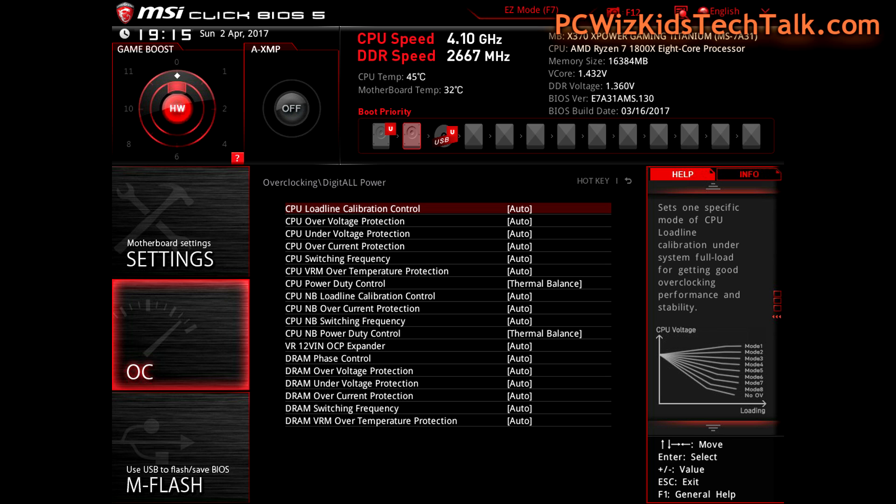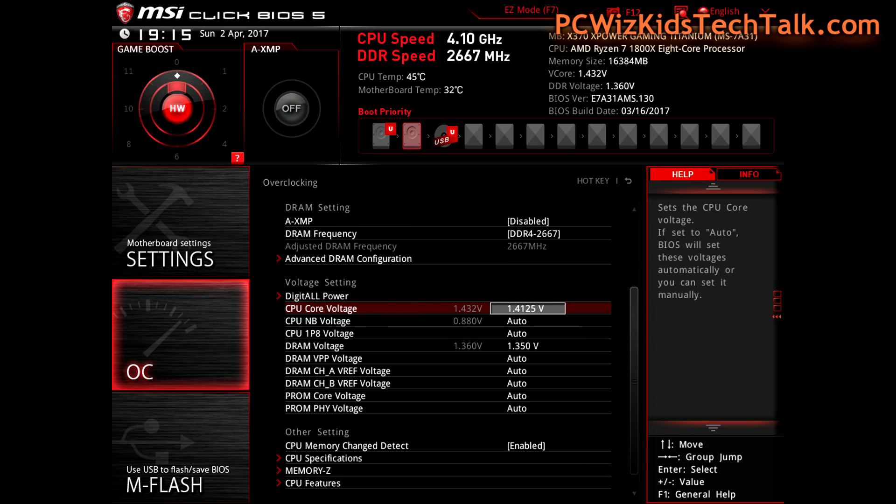Under the digital all power section — and again, on your motherboard if you're not using an MSI it might be slightly different — I left these all on auto. But sometimes I've seen people increase the load line calibration control; instead of auto, they'll increase that mode to high, very high, or extreme. I didn't have to do that.